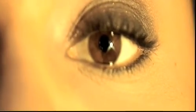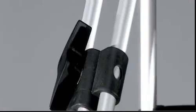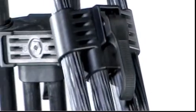Sachtler employs just two types of clamping mechanisms, with a single exception, for its entire range of tripods. Single extension tripods feature rotary clamps, while double extension tripods are equipped with fast action clamps. Both mechanisms ensure exceptionally effective clamping.